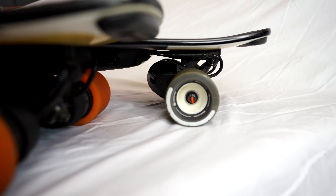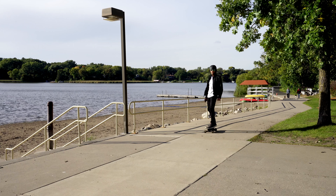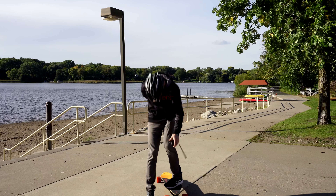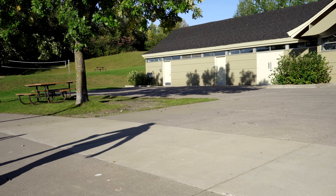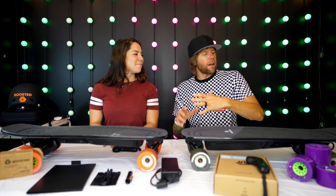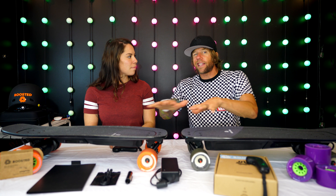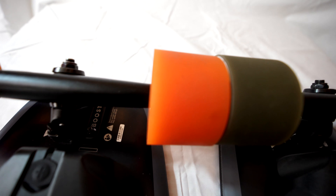The tail is a great feature, and on the bottom side — which is genius by boosted board — they put the puck there so that when you kick it up to carry it, it's not scratching your deck. The other thing I love is the reinforced plastic on the edge of the board that really keeps it from getting nicked up and damaged. Now the wheels on the Mini X and Mini S are both 80 millimeters — the only difference between the wheels on these two boards is color. There's no difference in size, hardness, or grip; it's purely cosmetic to distinguish the two.